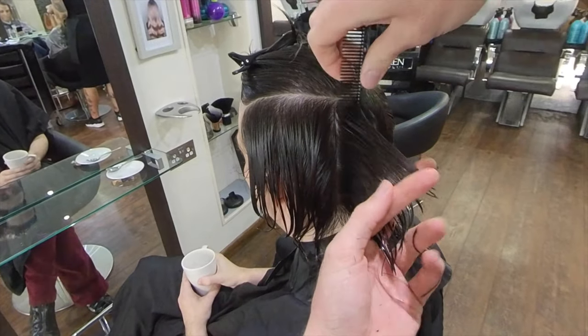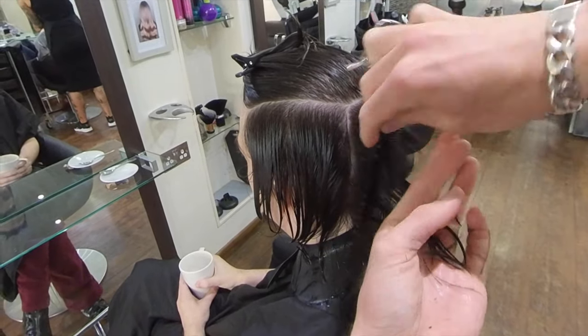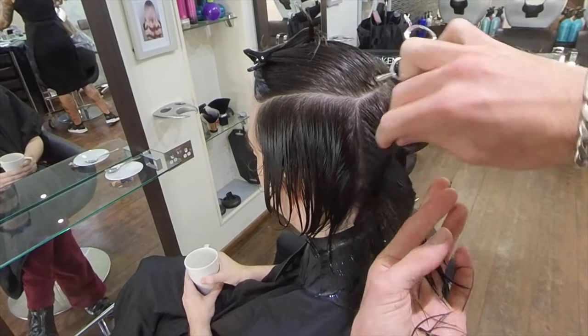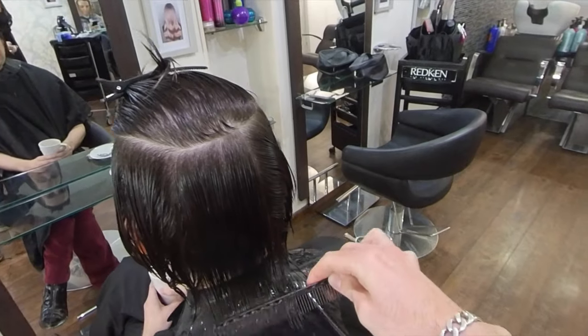The other thing to watch for — and I know this seems like a lot of things — is the tension in your fingers. You'll note I never cut past my second knuckle on my hand. This is because I know that the tension changes past this point.